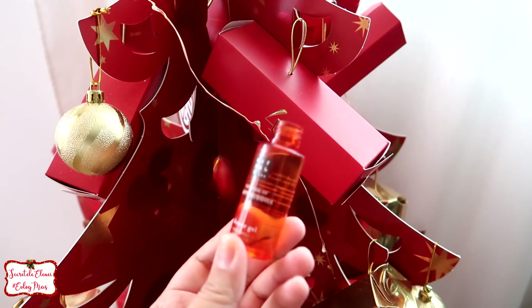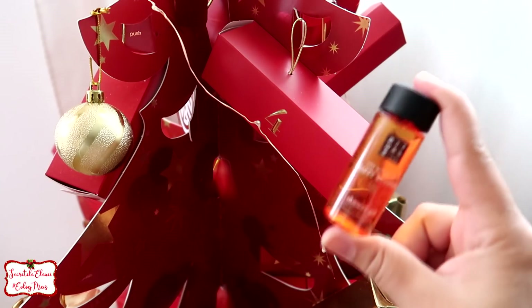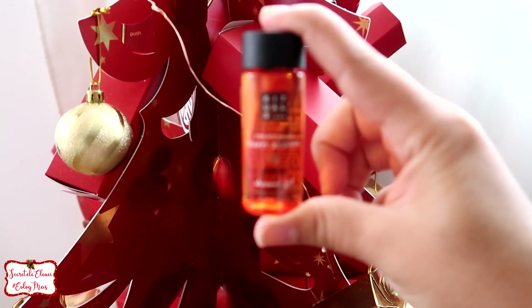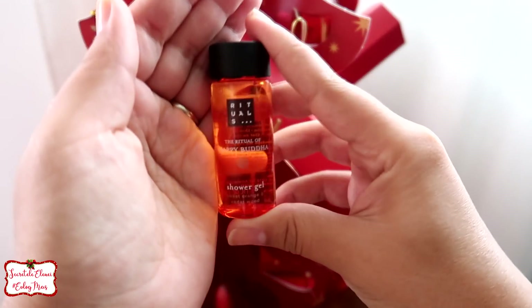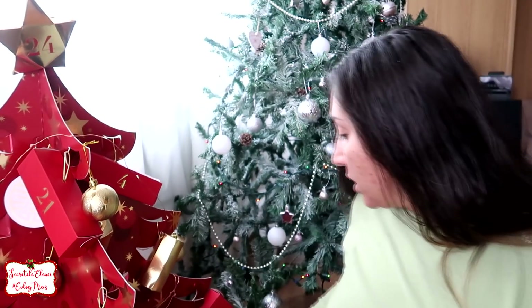Super, super bine, o portocală, ceva de genul, și da, e ok. Îmi place, uite, așa arată produsul și pentru călătorit cred că este perfect. Bună dimineața, dau și o față pe voi, stați așa că rup chestii de aici.